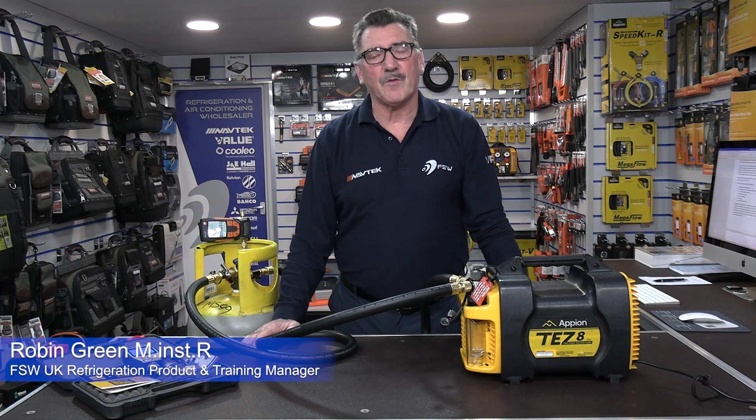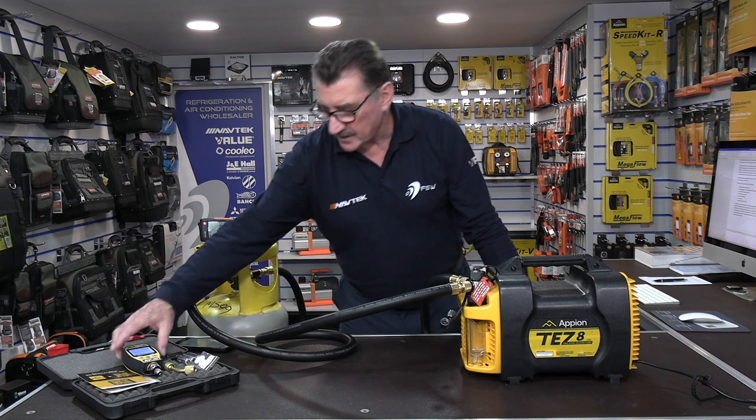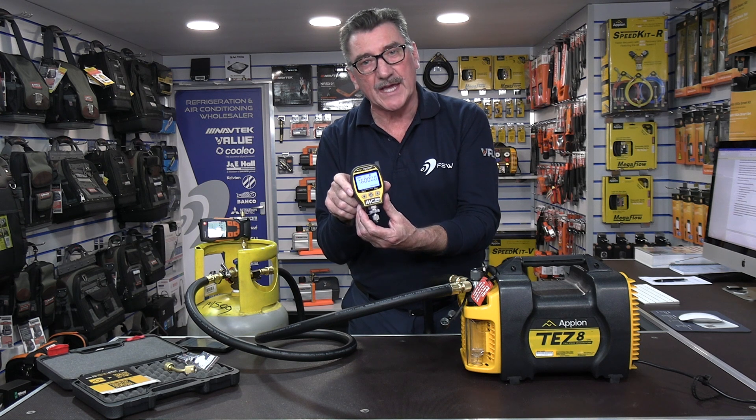Hi there, Rob Green here from FSW UK. In this video I'm going to talk about something called the Apion AV760, which is this little beastie here, which is a fantastically spec'd digital vacuum gauge.